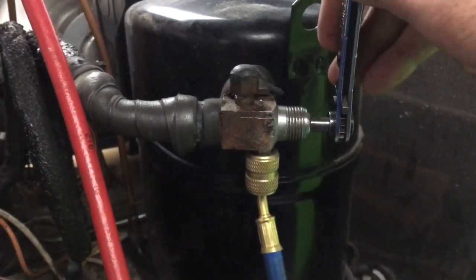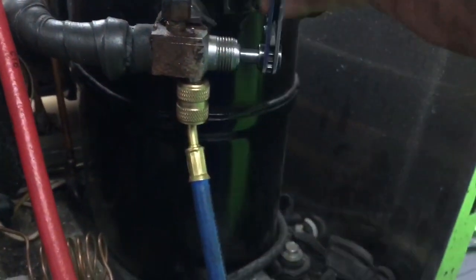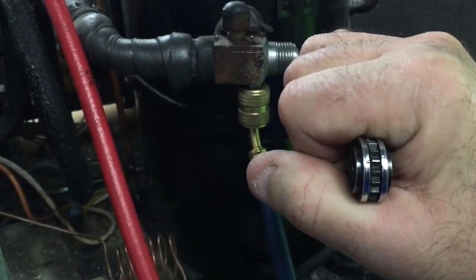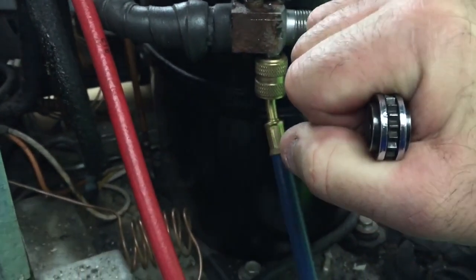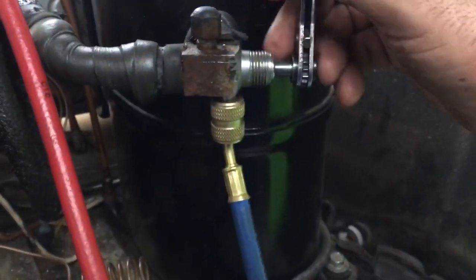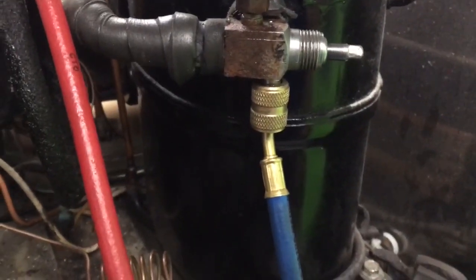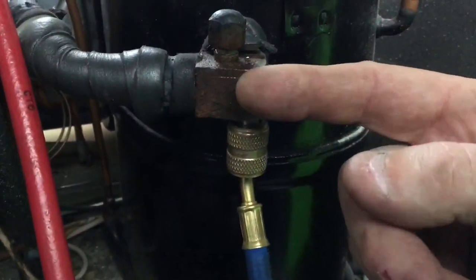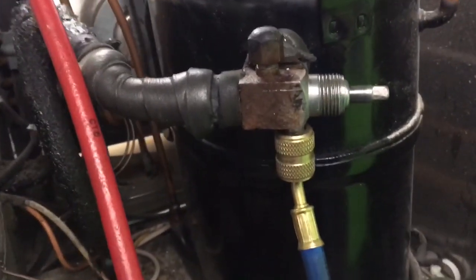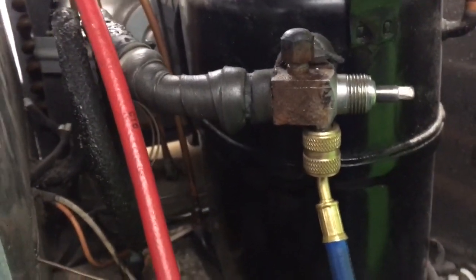A little tip of the day: what I do whenever you guys are putting your gauges on — I always crank five cranks. One, two, three, four, five. That'll open your valve one and a quarter turns. It just pushes the front seat in just a shade, just enough to get yourself a nice reading. That's the method I use — five cranks.